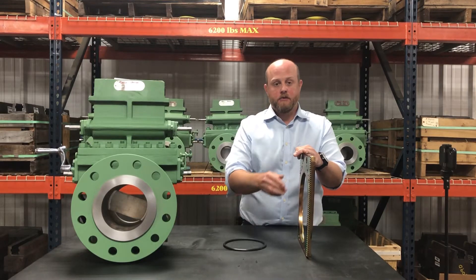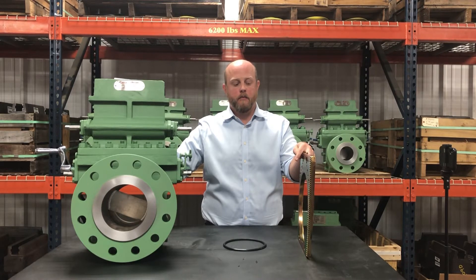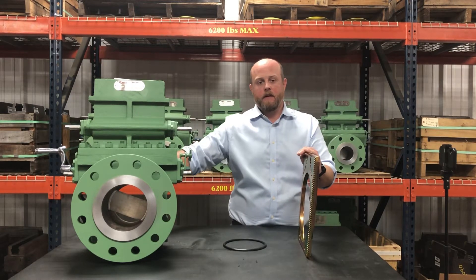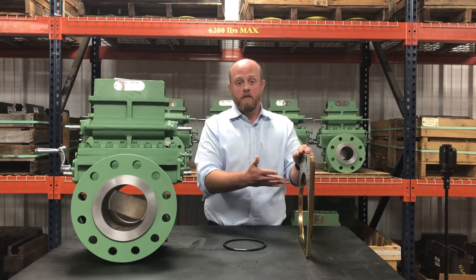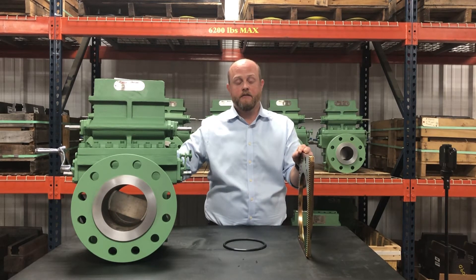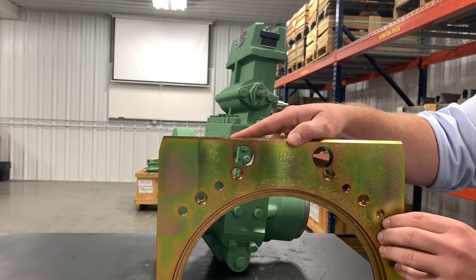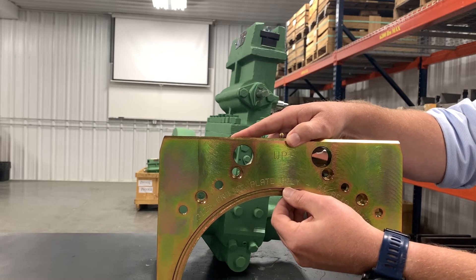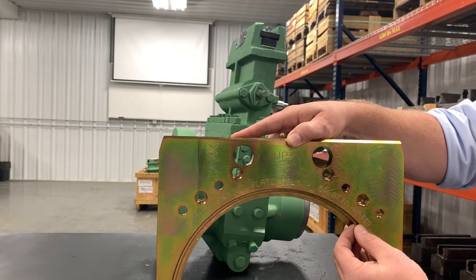So what that allows you to do is when you have initial production at a meter site where you need to operate at a higher differential pressure, you can use this specialized plate carrier with the thicker plate, install it in the fitting, and then once your need for higher differential pressure reduces, you can remove this plate carrier, replace it with a standard plate carrier, and use a standard one-eighth inch thick orifice plate. On these specialized plate carriers, we actually stamp on the face of the plate carrier that it is accommodating a thicker plate, and even the maximum beta ratio that you're allowed to operate at.